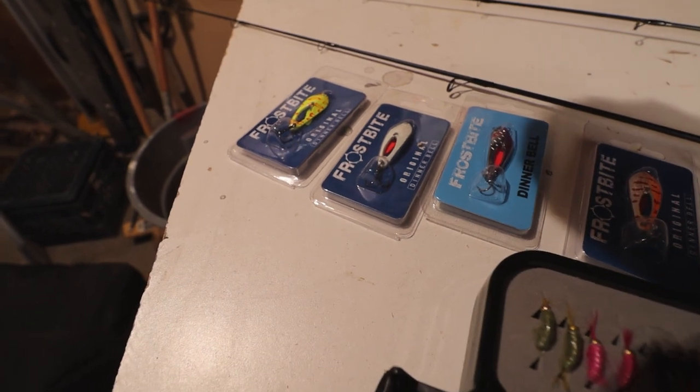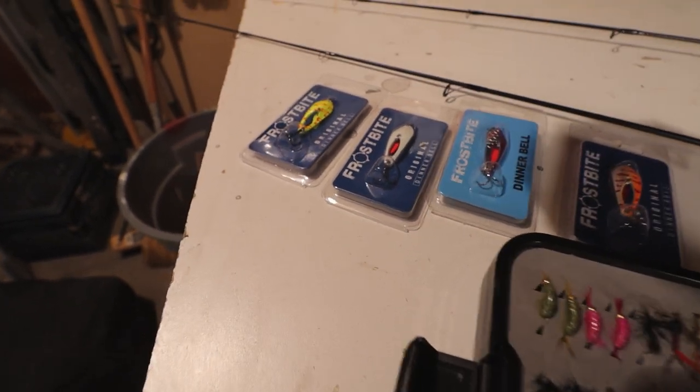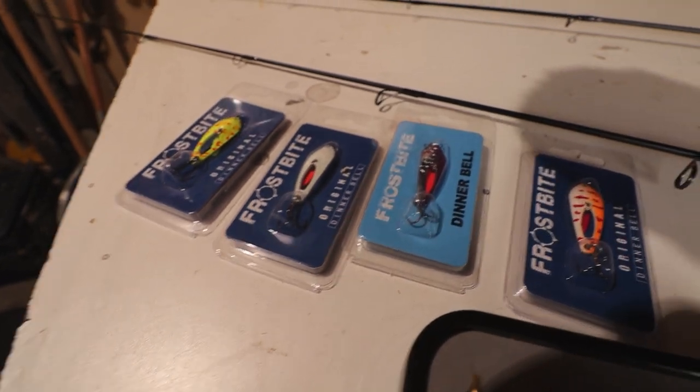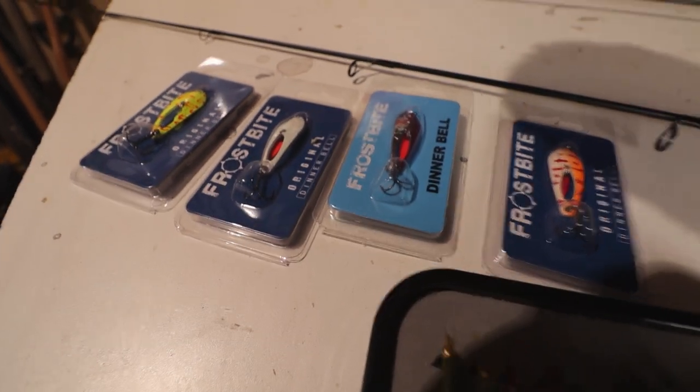I have never used Dinner Bells by Frostbite yet. First on the left is the Insanity Pepper, then it goes to the Bullseye, the Purple Burn, and then the Lip Smacker. Those are definitely going to be the first ones I try for walleye this year.